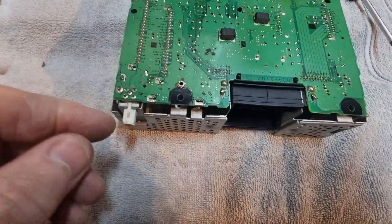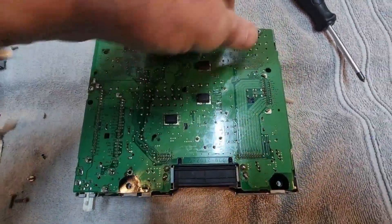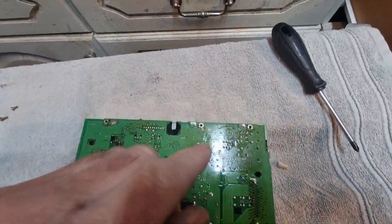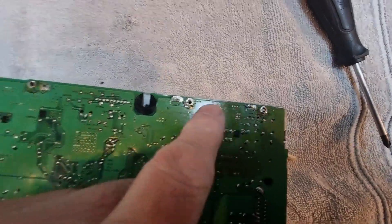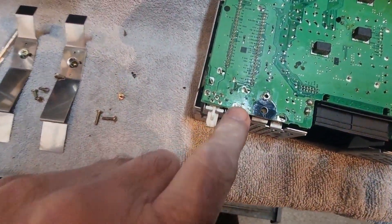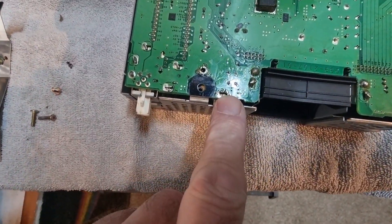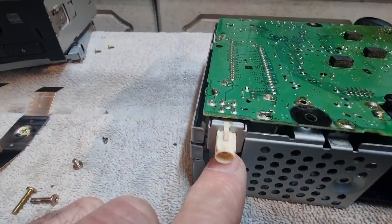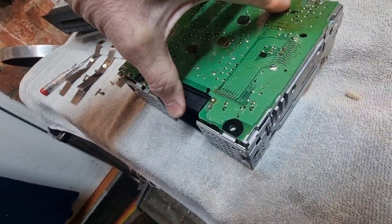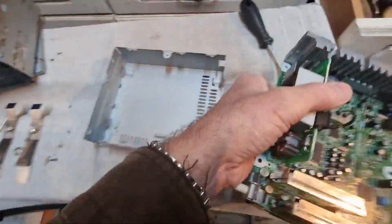Got them all desoldered - I can now take the board out. There are solder points here, here, here, and there's a sneaky little one just there which you have to take out. There's also a screw holding the aerial connection in so you have to take that screw out.